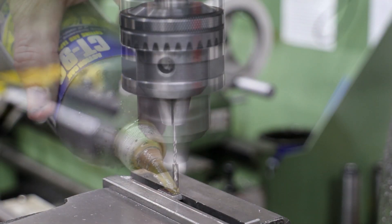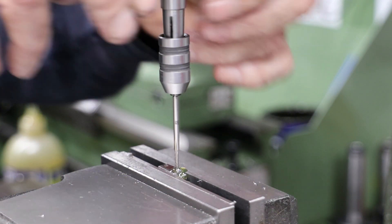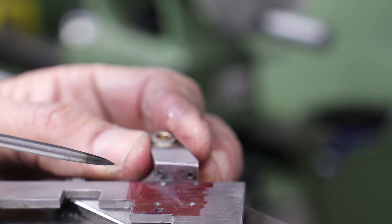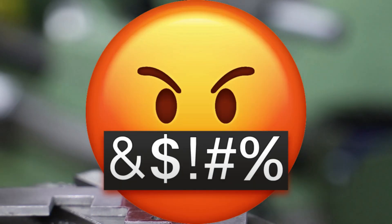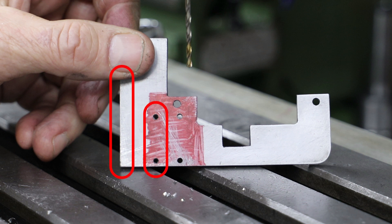Before drilling the second hole I do a visual check and realise that something is amiss. Unfortunately the camera is way out of focus, but what I'm trying to show is that the spacing between the two tapped holes in the bearing base is different from the two holes I've drilled in the motion plate. After further investigation I realised that two of the holes in the motion plate are out by one millimetre — they should be 16.84mm from the top surface, but in fact they're 15.84mm.